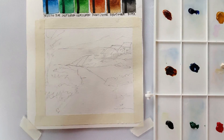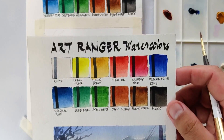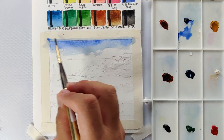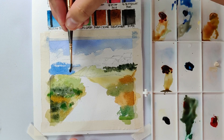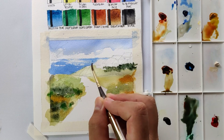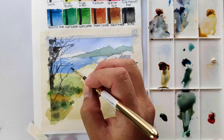Now while we are waiting for our swatches to dry, let's first do our sample painting. I've chosen to redo the sample painting that we did for the Art Rangers watercolors, so we can compare the two sets more easily. I'll be speeding this up to save time, so if you have any questions please let me know in the comments section.